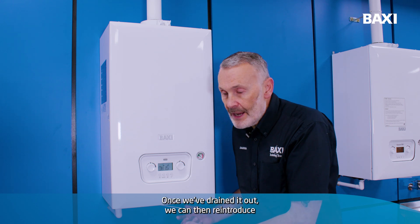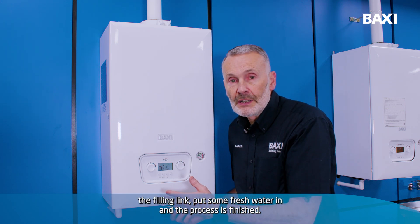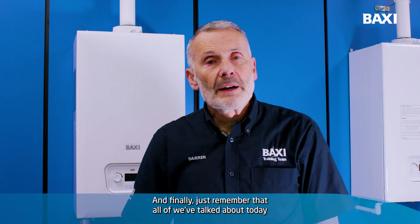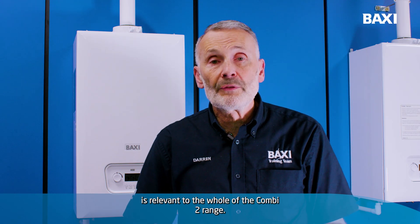Once we've drained it out, we can then reintroduce the filling link, put some fresh water in and the process is finished. And finally, just to remember that all that we've talked about today is relevant to the whole of the Combi 2 range.